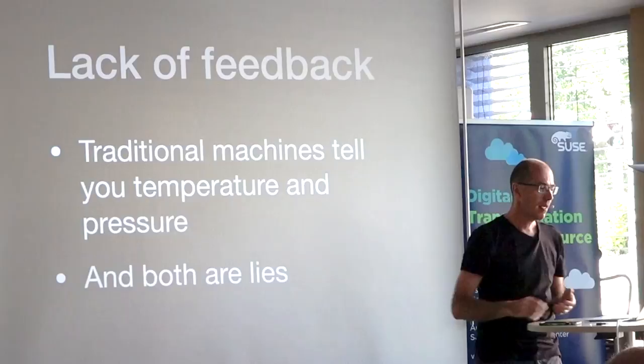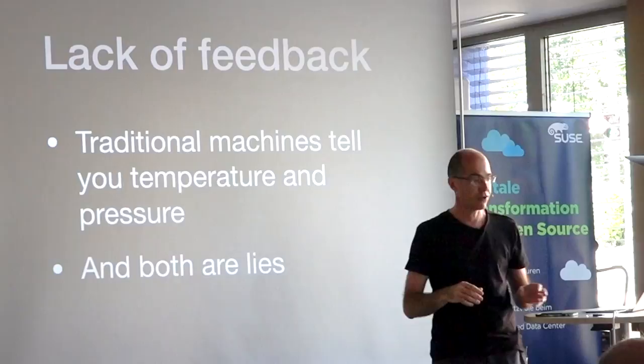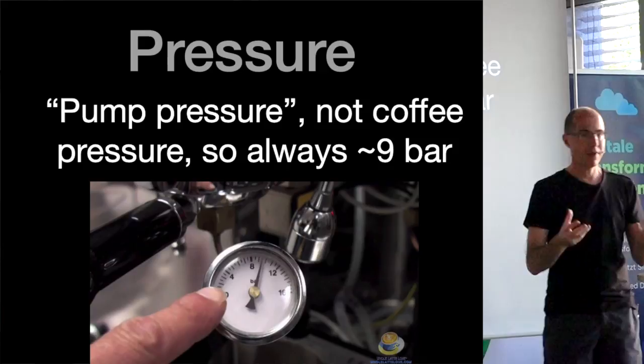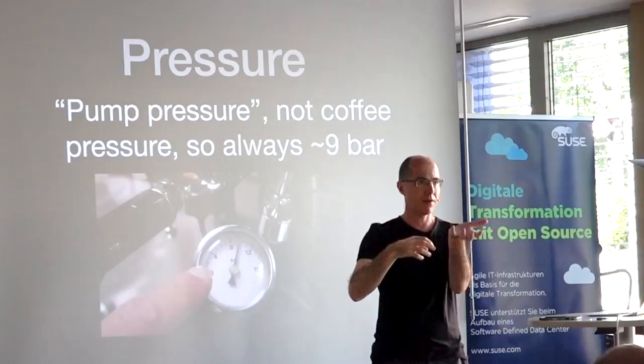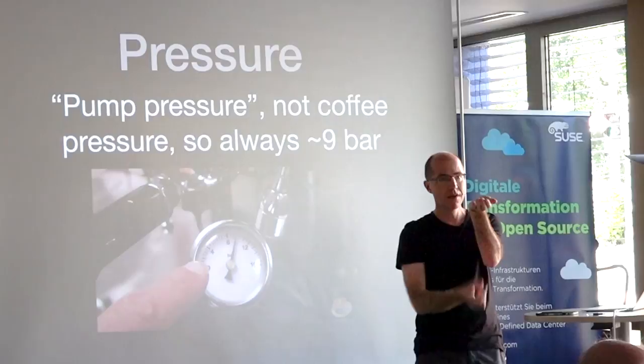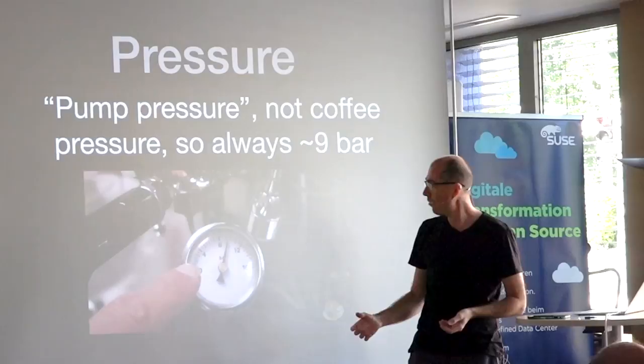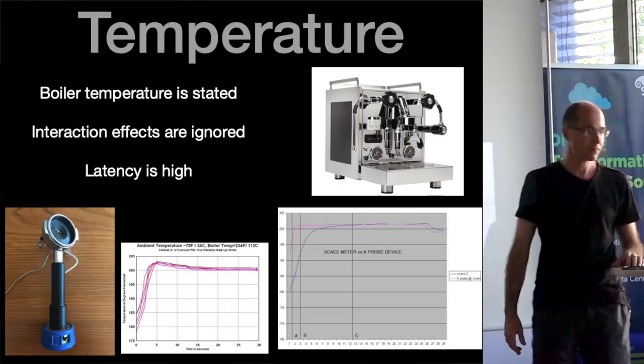Traditional machines will tell you the temperature and the pressure, but both are actually lies — they're not real measurements. They give you a pressure reading, but it's from the pump. Espresso is made by putting water into coffee; the coffee resists the water and creates pressure. What you really want to know is the pressure at the coffee itself. If water spurts through, pressure is very low and you're making bad coffee. If your puck is too fine, pressure goes up and you're extracting essentially mayonnaise. Traditional machines don't show you the real number.